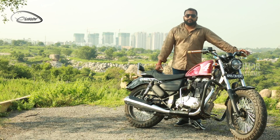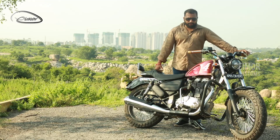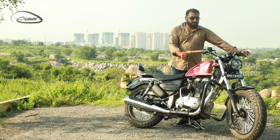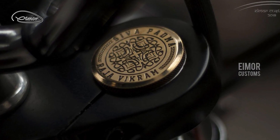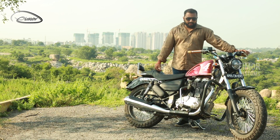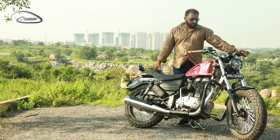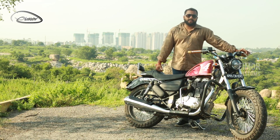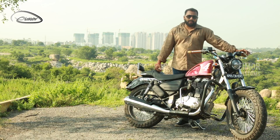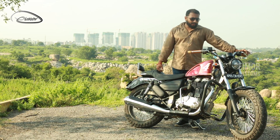The bike has a lot of brass embellishments. If you notice the tank cap, the handlebar weights, and the caps of the shock absorbers — they are all made of brass, lathe machined and laser engraved to suit the customer's requirement. It has a lot of personalization in the form of writing as well as laser engravings.